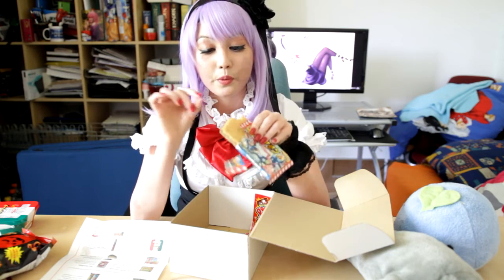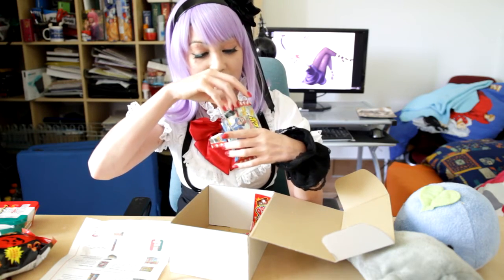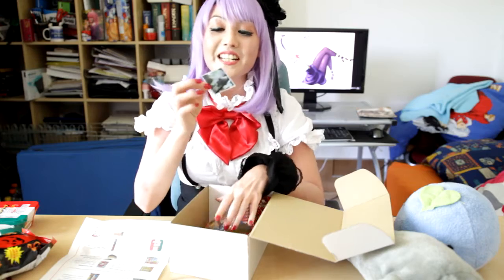Waffles with chocolate inside — it's really good. It has a sticker inside. I hope it's a sticker — it looks like a sticker. It's Charmander! It's my favorite Pokémon of all!